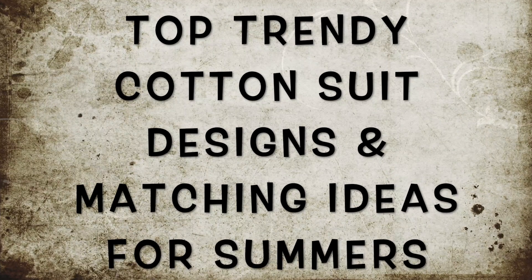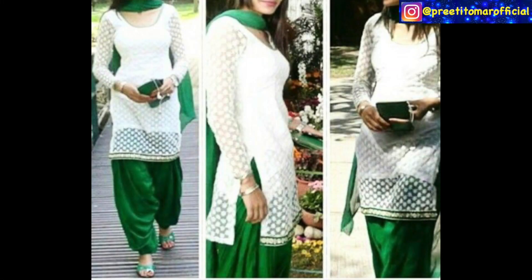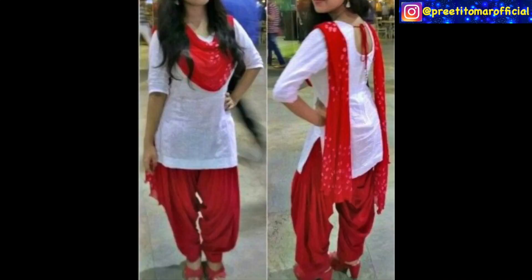Hey guys, I'm Preeti and welcome back to my channel. If you like to wear a suit in summers or you like to wear Indian wear very frequently, then this video is for you. I'm going to share with you the top 6 ways of how you can wear a suit in summers, mix and match, and look trendy and stylish even in Indian wear.